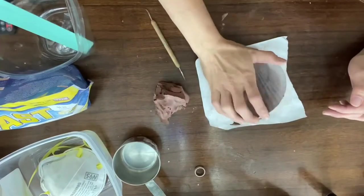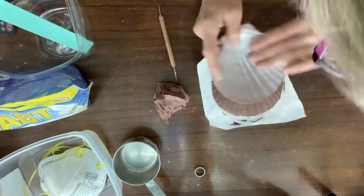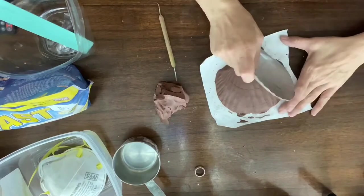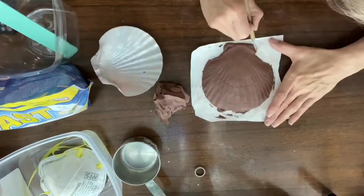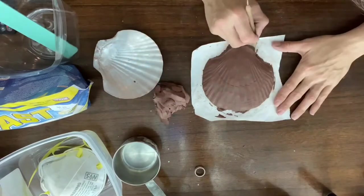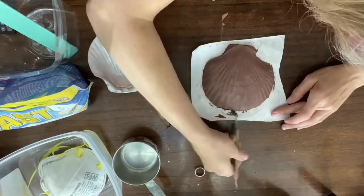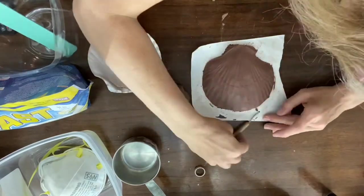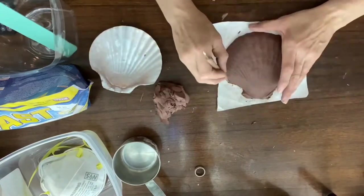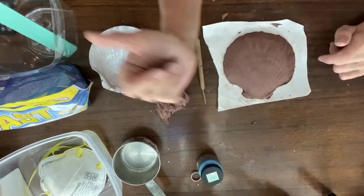Then I'm going to take the seashell and use the back of it to rub onto my clay to give it a nice seashell pattern and texture. I've got a little — I think it's like an old dental tool. I found it at a thrift store and I use it for a lot of my clay crafts. It's pretty handy. It also comes in handy with vinyl stuff to weed out little pieces. That thing has been invaluable — if you ever see one, snatch it up.